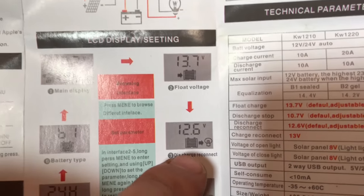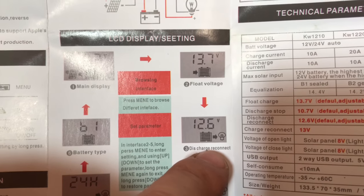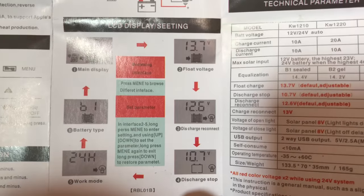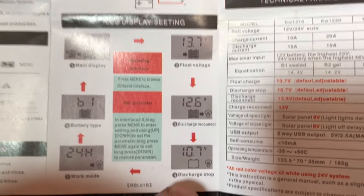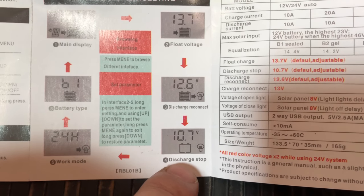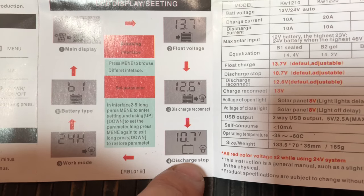Then this next screen is discharge reconnect. Actually let me explain this one first because it's out of order. So when there's a load on the solar charge controller, it's pulling a lot of power. This is the discharge stop.